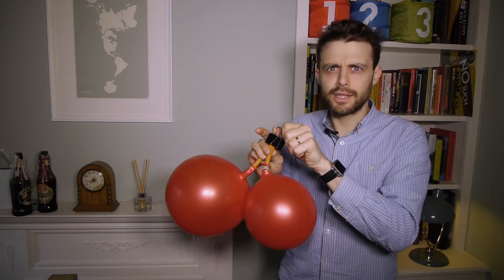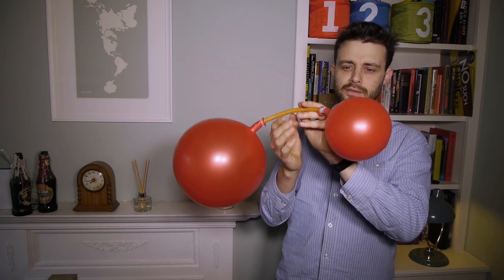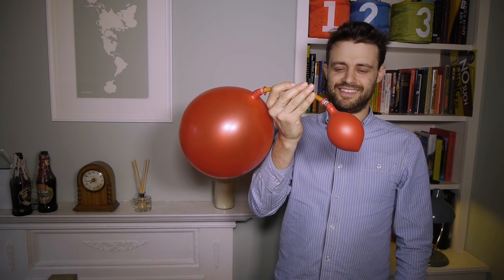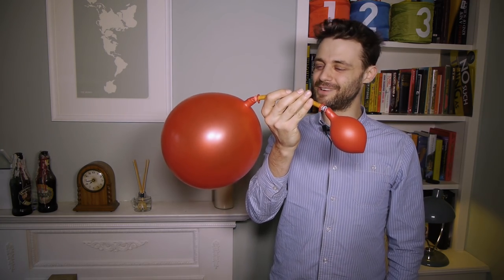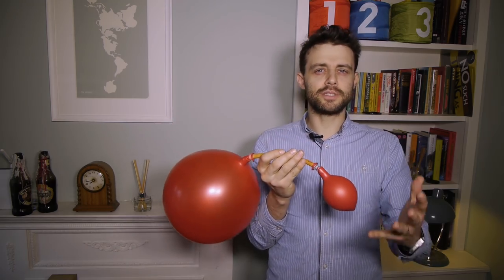Okay, here we go — removing the clamp. The large balloon got larger and the small balloon got smaller, which is option C.